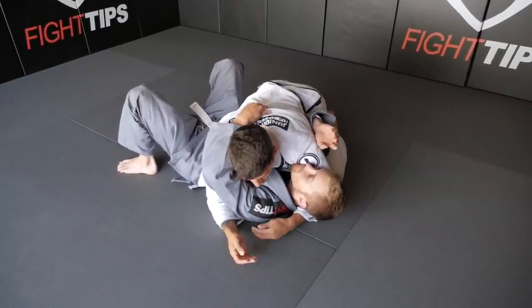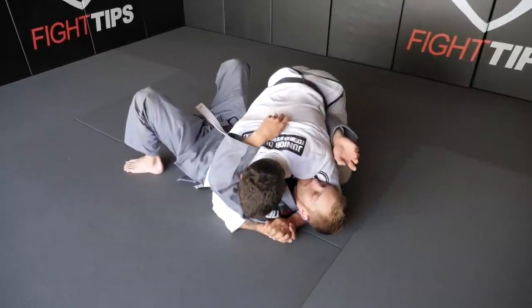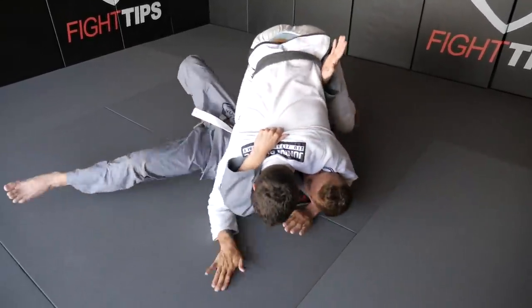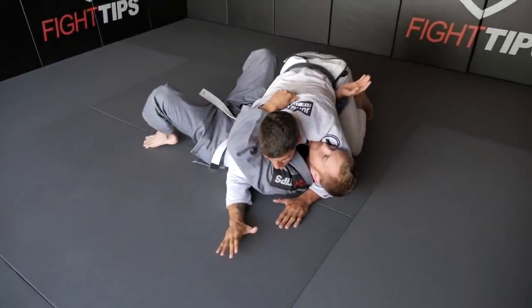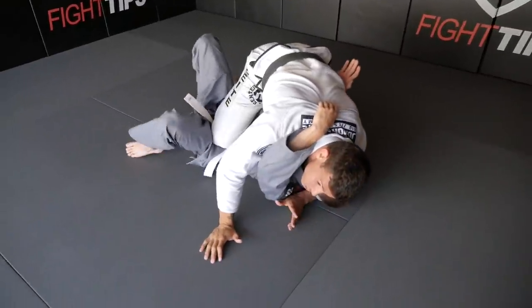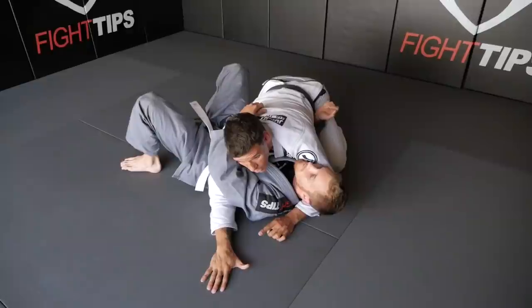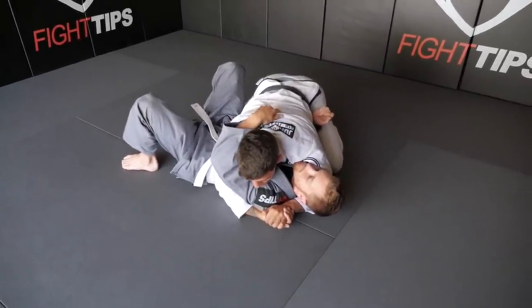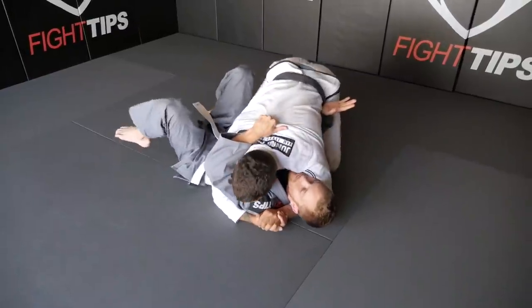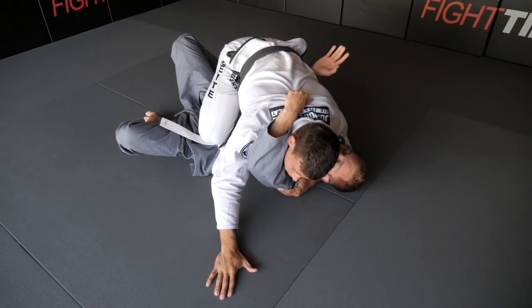You can lock, grab the gi, do whatever you want with your hands as you start going to mount. Open your hands, use your weight on him, go back — or from here you're gonna have another chance to mount. Make sure you open your hand on the mat. Don't keep your hands locked when he's not trapping them. So one more time: as soon as you go, use your hand on the mat, block him, keep the pressure.